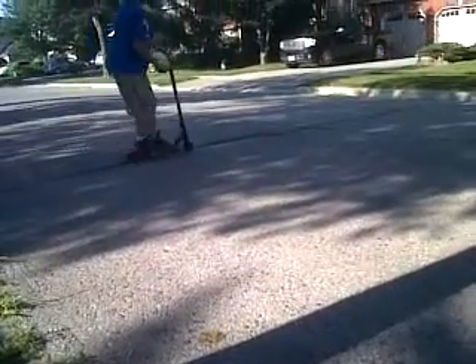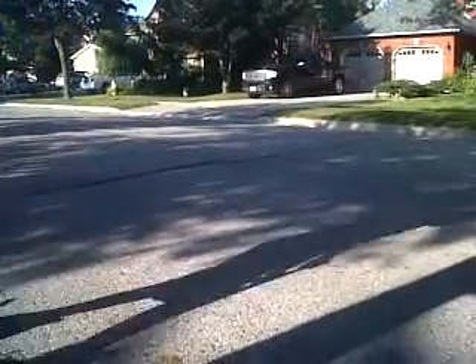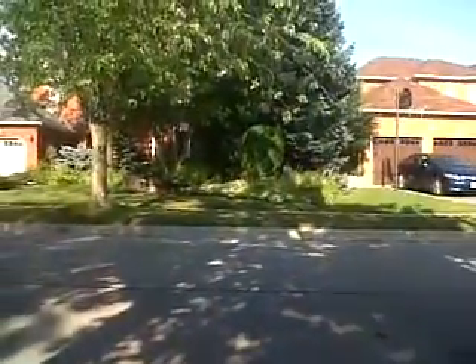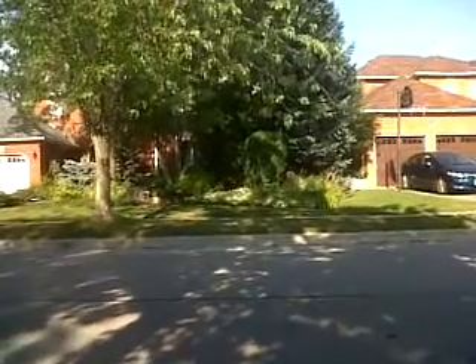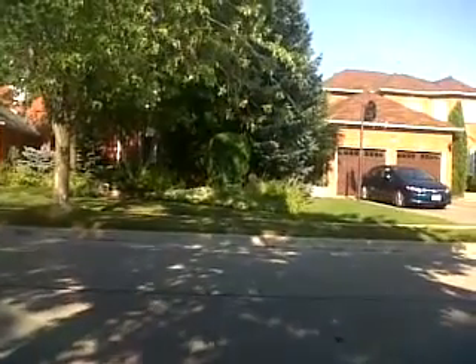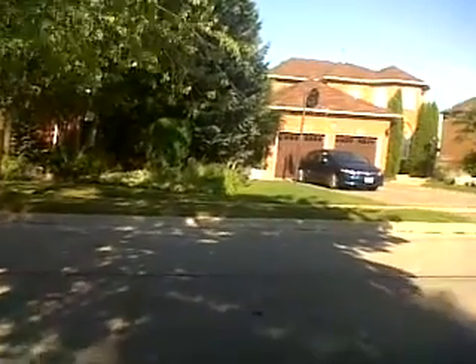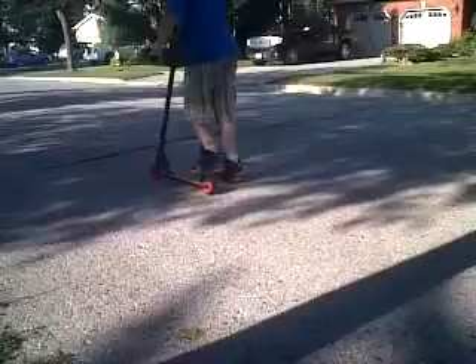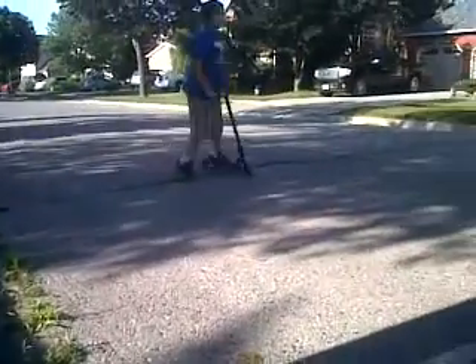Bunny hop, no footer — make that three. Last trick: an air bunny hop, hopefully high enough. It's not gonna be super super duper high, but high enough — high enough gets you over a curb easily. There's one, and another one.